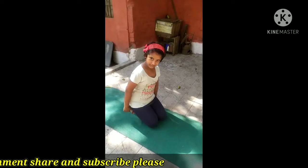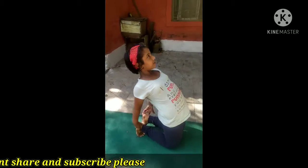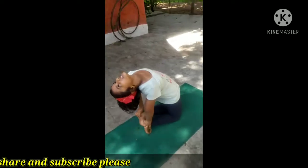Now we will do Uddhasthasana. That is why we will do this. Then we will do two hands like this. Then we will do this.